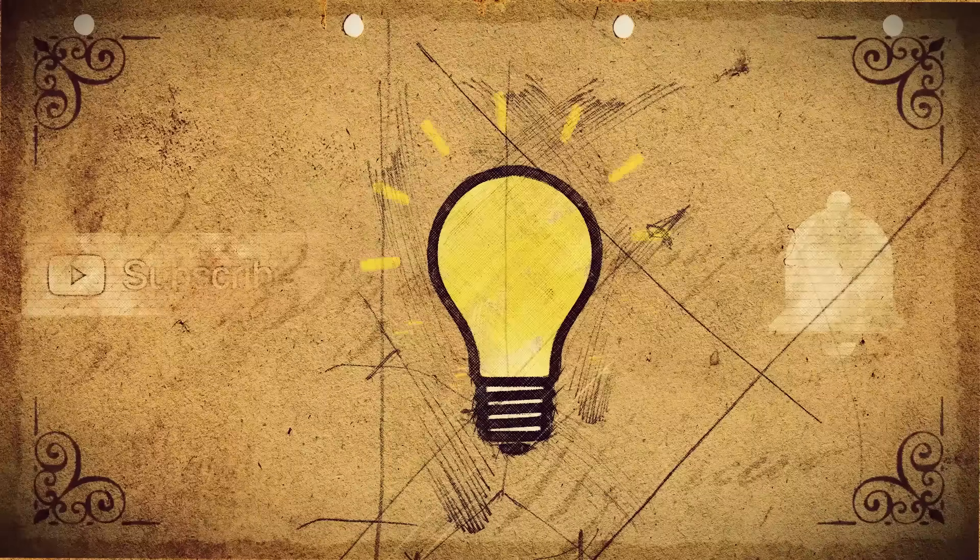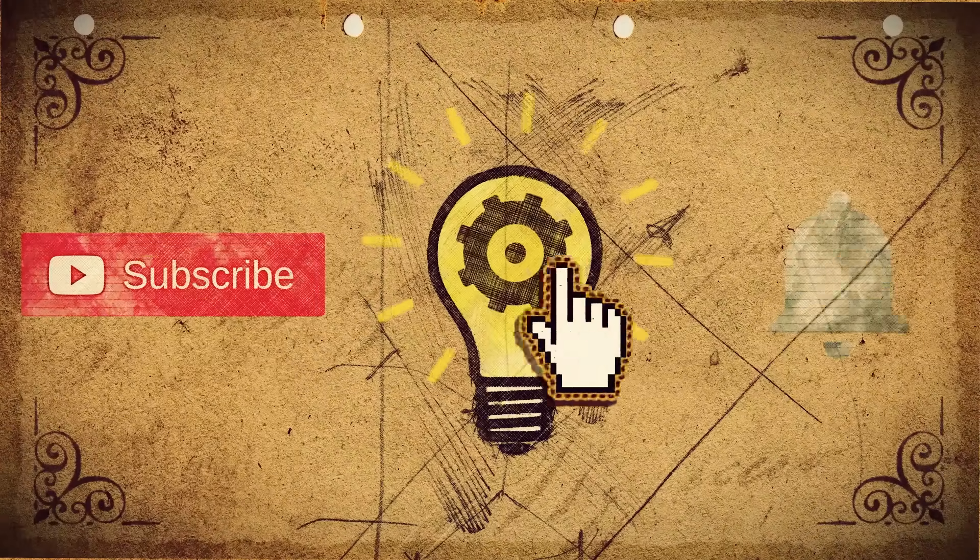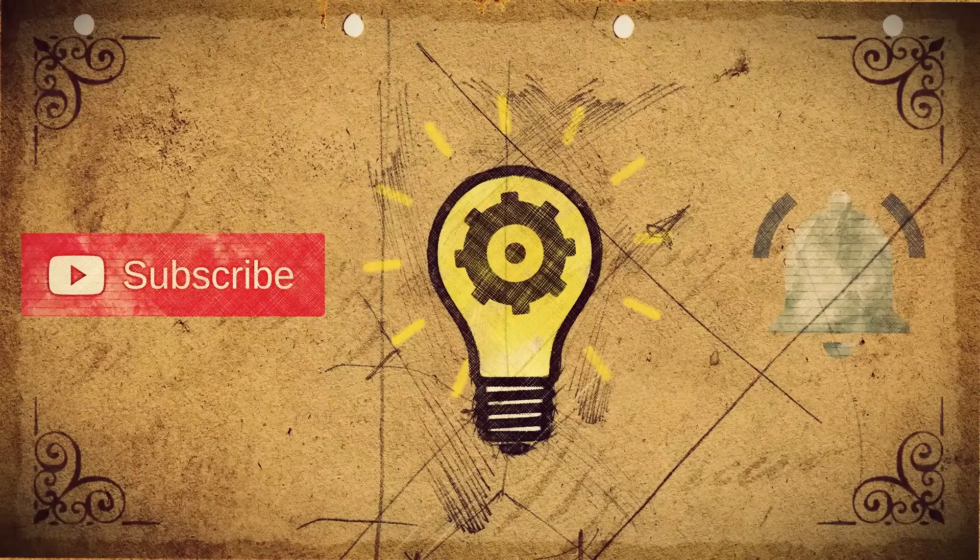Hey, here to learn something new? Well, to keep those knowledge gears greased, remember to subscribe and hit the notification button to get notified when a fresh video is ready for your consumption.